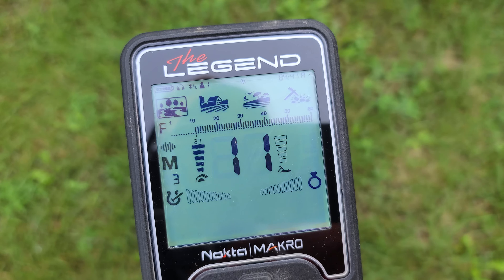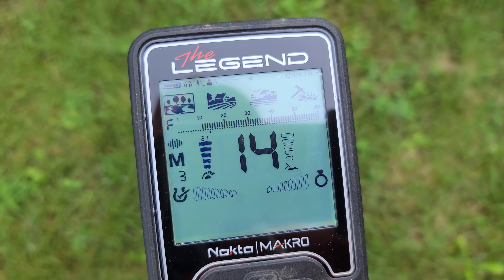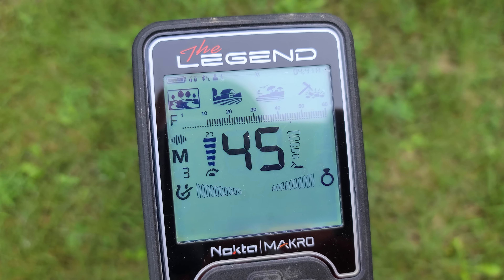Today I'll just show you my settings on the Legend. We're gonna be trying stability of 4 and iron bias of 4. I changed those from the default settings — was hearing good things about them online. Not enough hours on this machine yet, but we're gonna try it on those settings. Park M3 and F mode.